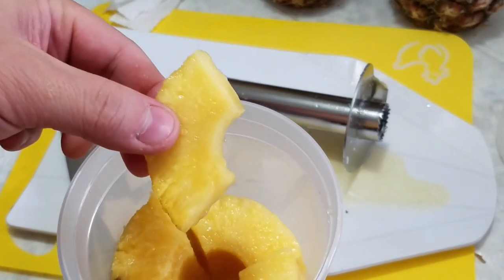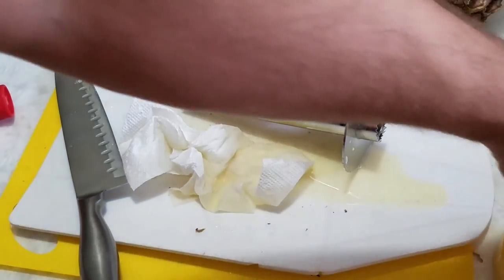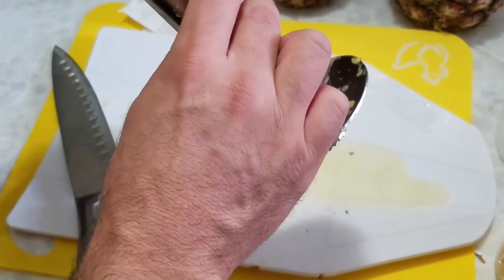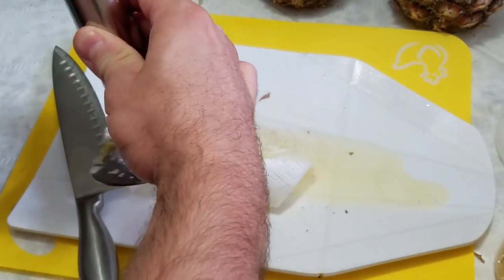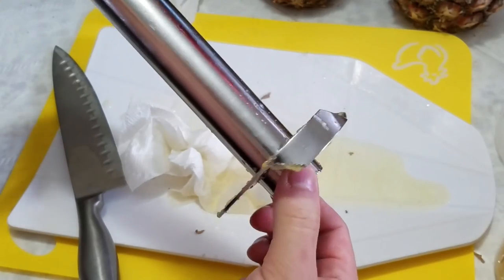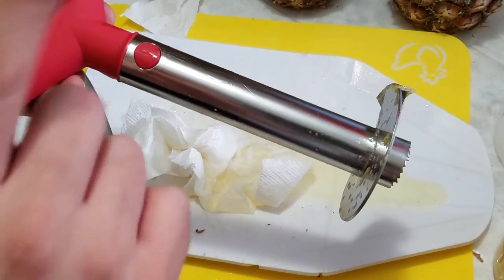The tool is made of stainless steel and is easy to clean — just wash it off in the sink and snap the handle back on. Hope you enjoyed!